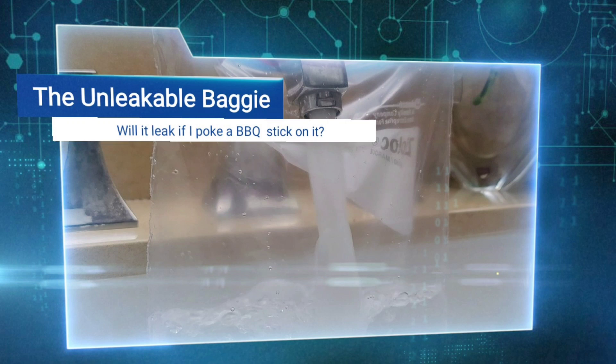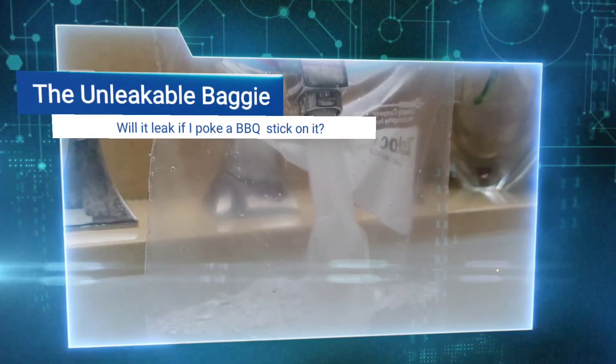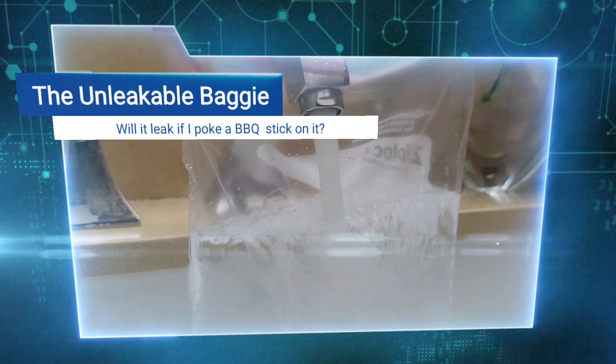In this experiment, we will be needing a Ziploc bag, barbecue sticks or sharpened pencils, and water. This is the leakable baggie experiment — will it leak if I put a barbecue stick or sharpened pencil through it? Let's find out.